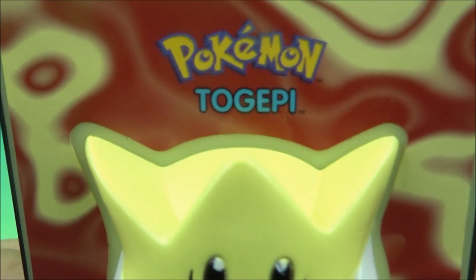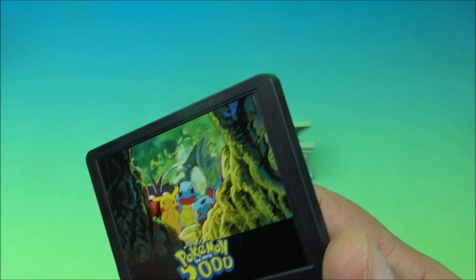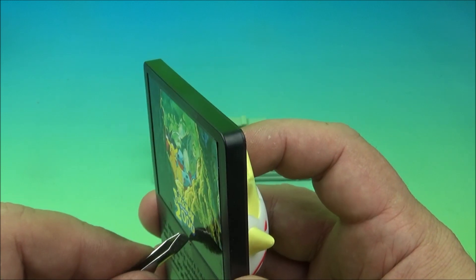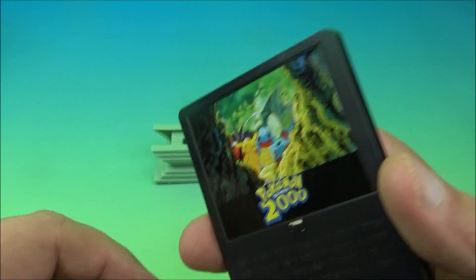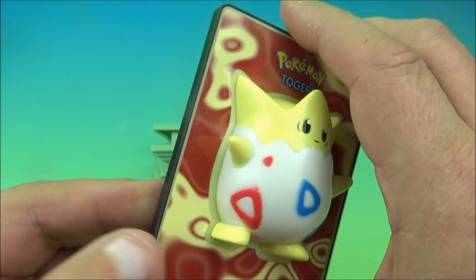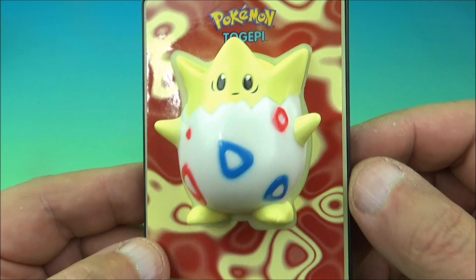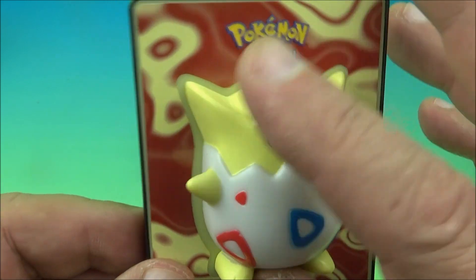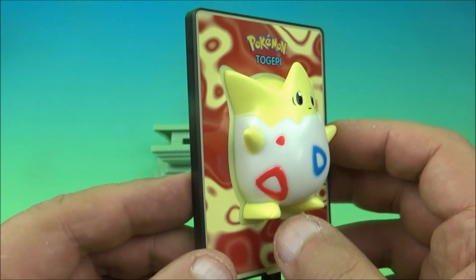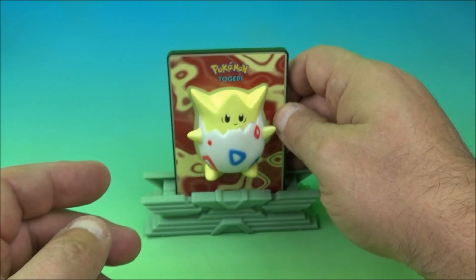This one is Togepi. Let's get the battery tab out — let's try tweezers. The tab is kind of falling apart in there. This set is so old the paper is crumbling and yellowed, so the odds of it working are low. Can't really try because the paper's stuck in there. But this one's cute and cuddly looking — like a little star monster in an egg suit with little feet and toes sticking out. It's a cute little name, Togepi.